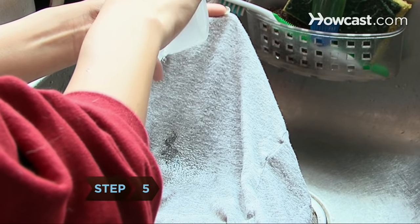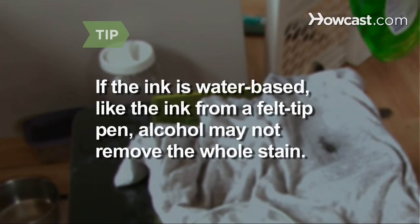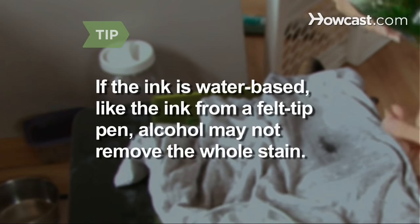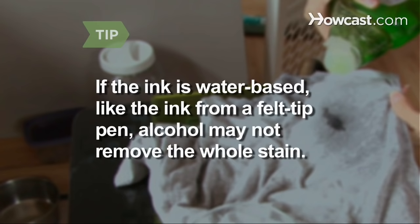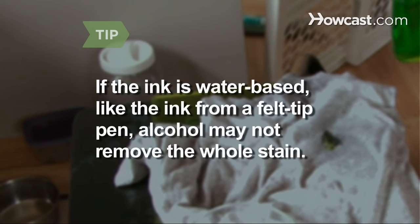Step 5: Flush the stain with the alcohol, and then let it dry completely. If the ink is water-based, like the ink from a felt-tip pen, alcohol may not remove the whole stain. Apply soapy water, then flush the stain with warm water before proceeding.